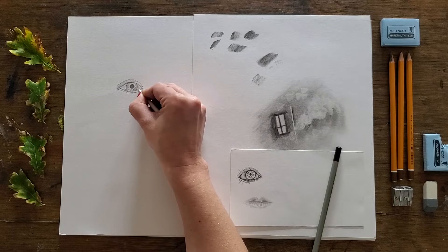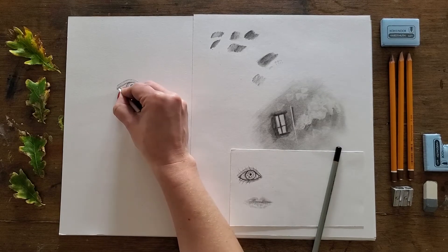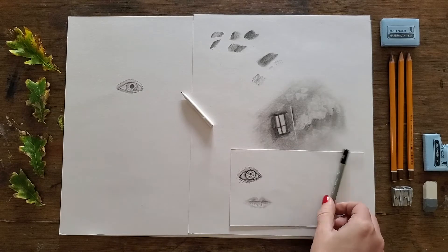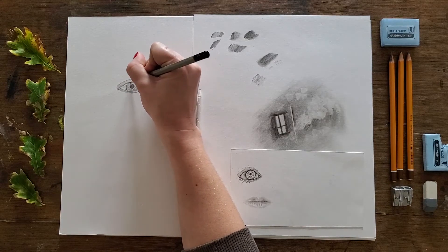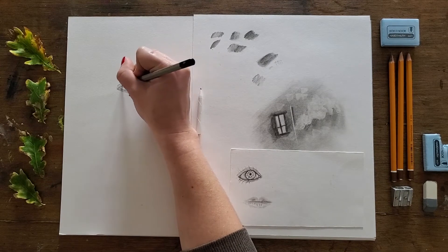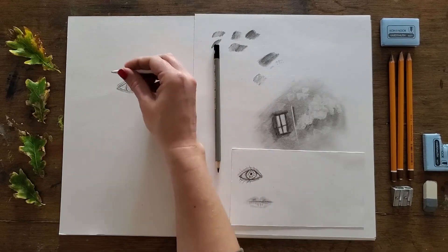I can blend off my tear duct so it's not quite so strong, and then I'll do all that blending now — just softening, blending off. We're basically using the blender to draw rather than the pencil. We're just using the pencil to accentuate tone and highlights — so strengthen the edge of the pupil, strengthen the tone on the top lid just where the lid meets the eye so that it's a little bit stronger. Any other creases, use the end of your pencil for those as well.